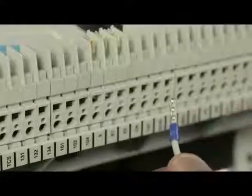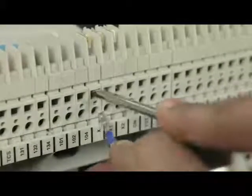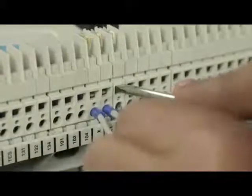Ensure this position of lug orientation with serrations. Insert the screwdriver in the rectangular slot, press the spring clamp and insert the wire with the number matching with that on the label of SIC bridge.